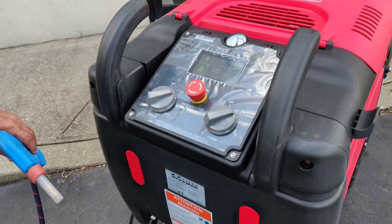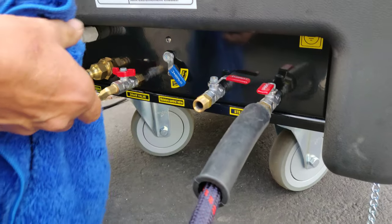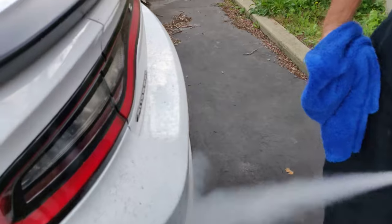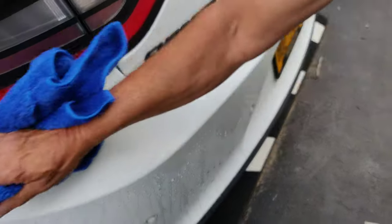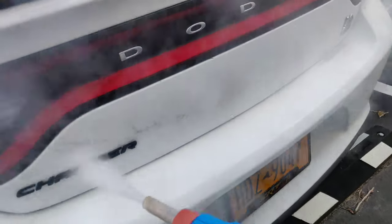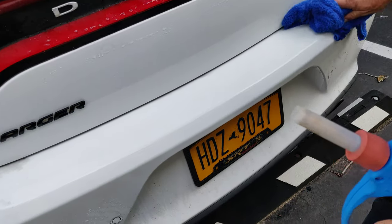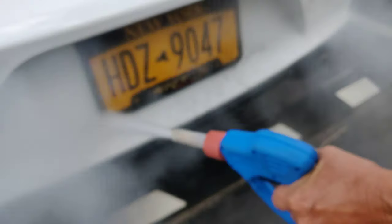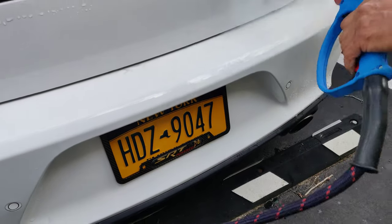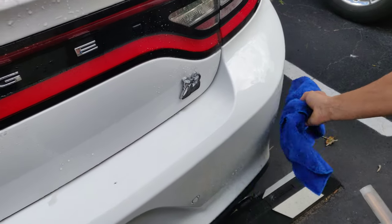As you can see everything is ready and everything is green. We are going to switch to wet steam now, and this is going to inject more water into the steam. This works very well for when you are trying to clean grease. And that's working in wet mode now.